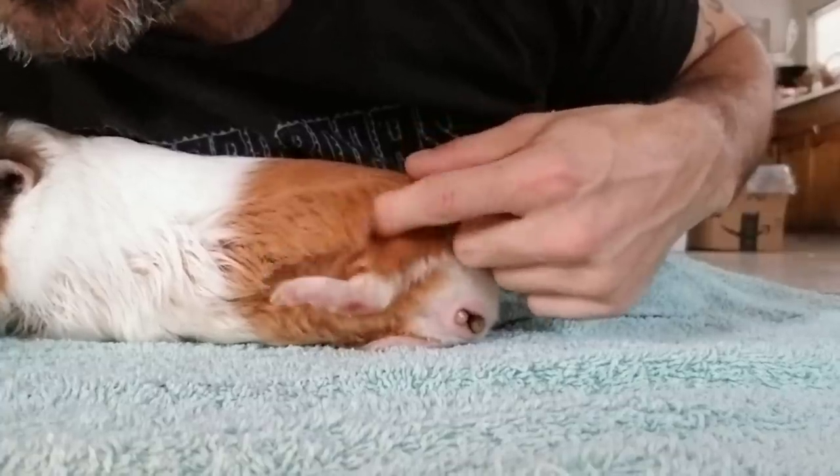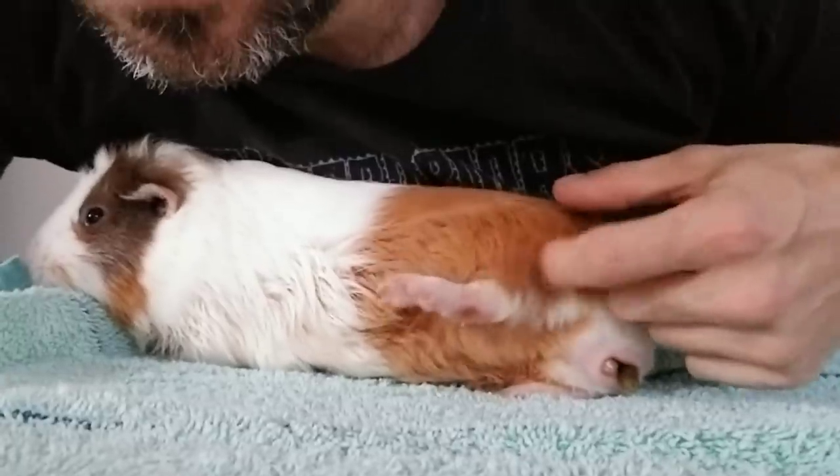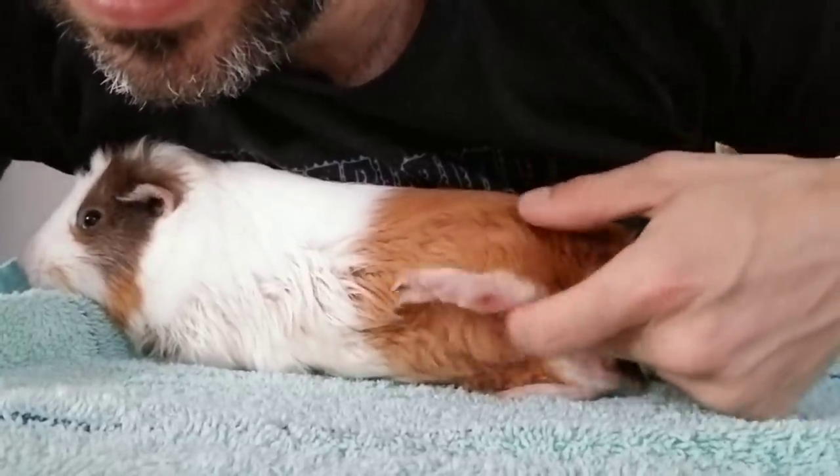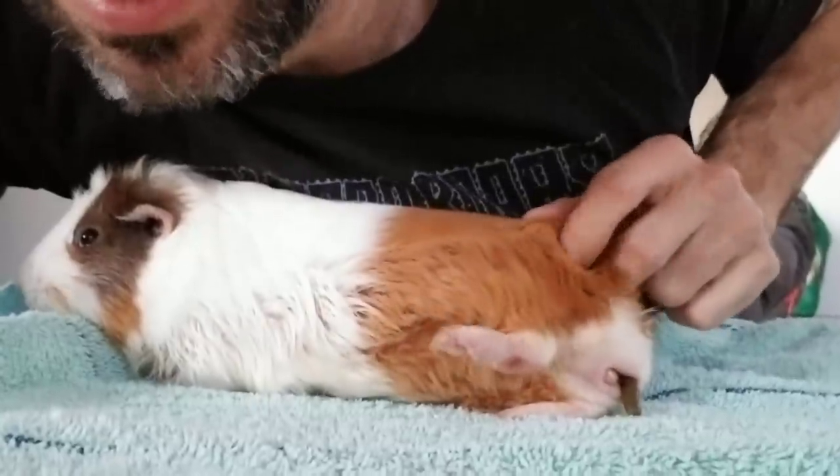He kicks his leg up. And look — you can see he even has sores right there. He's got him super relaxed.